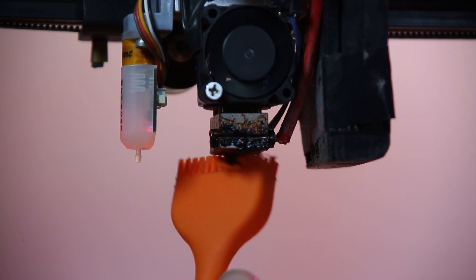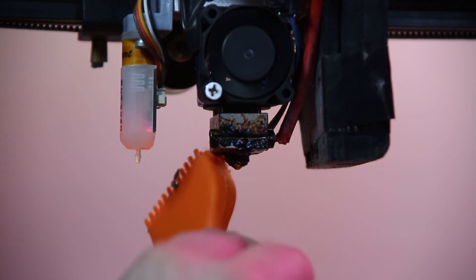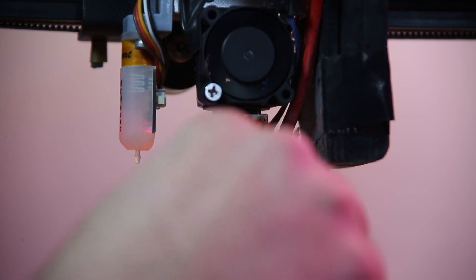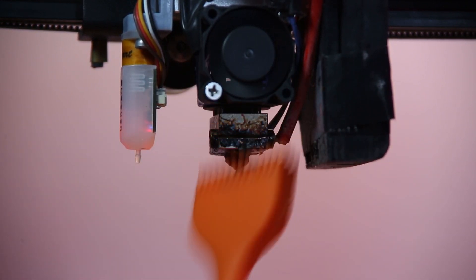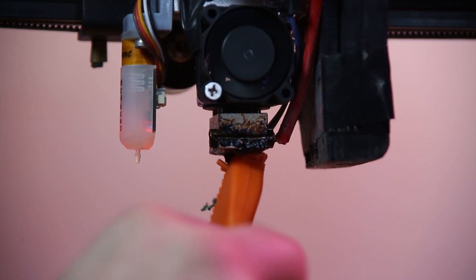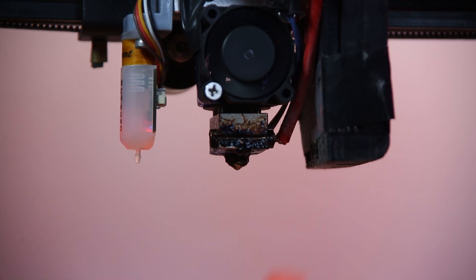I do recommend you still work a little gentle around the heat cartridge because it is possible to push the two wires together, especially if they have been exposed over time, and create a short. So just make sure to brush very carefully when on the side where you're inserting your heater cartridge and your thermistor. But on all the other sides, you can basically scrub away and have no issues whatsoever.